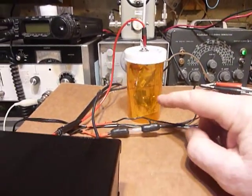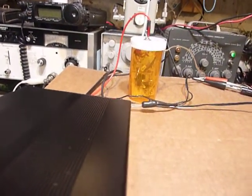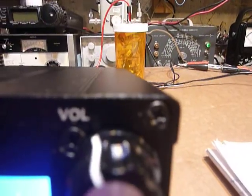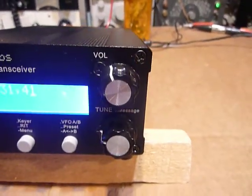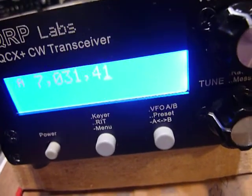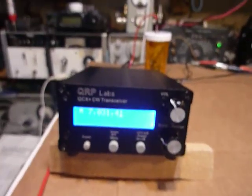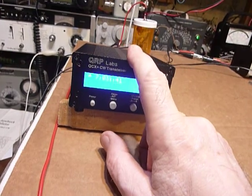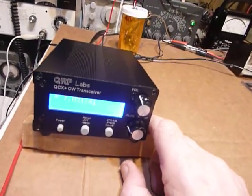I wanted to show that little decoder — it's built on a piece of perf board. The circuit I used was put on the internet by K3WWP. K3WWP is the guy who came up with that circuit, and thank you — I believe his name is John. Anyway, they used to make one at QRP Labs for the QCX transceiver but they stopped making it. I really think it's neat and it's helped me a lot with tuning people in.